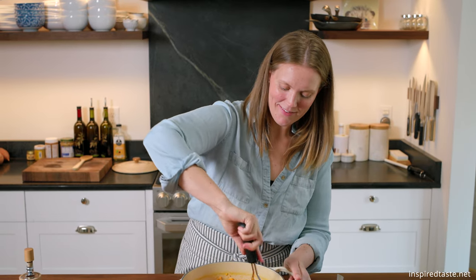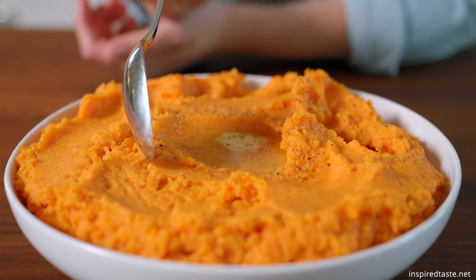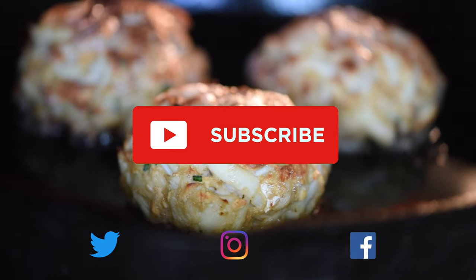And that's it. Creamy, delicious mashed sweet potatoes that are quick to make and perfect for serving next to your favorite dishes. As always, the full recipe with tips is on Inspired Taste. Enjoy and see you next time.